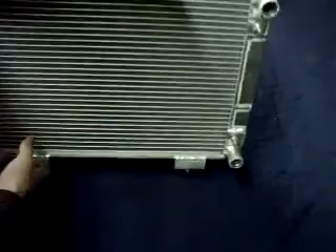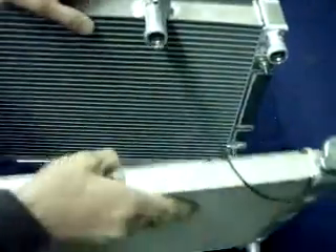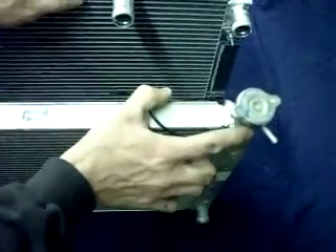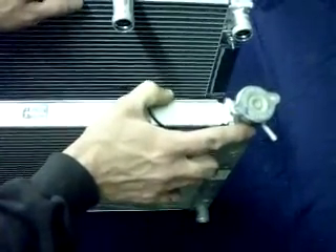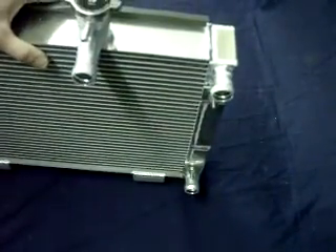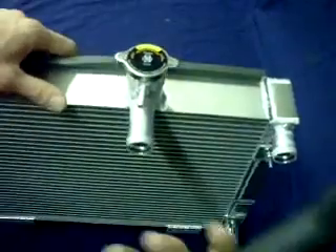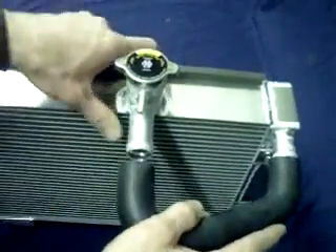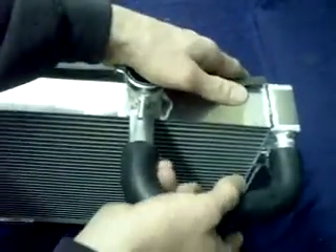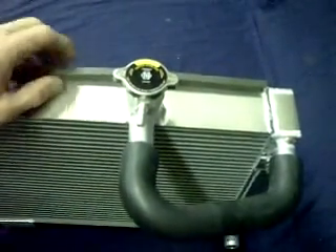Also, the stock radiator had its filler neck on the far passenger side, which was tucked back underneath the hood panels and the plastic — really tough to get to. With our radiator, we have moved it over to the middle, easy to get to. We send you a hose that I'll show you in the video on where it goes and when to put it on. It just allows you to remote fill your radiator without any troubles filling it up anymore.